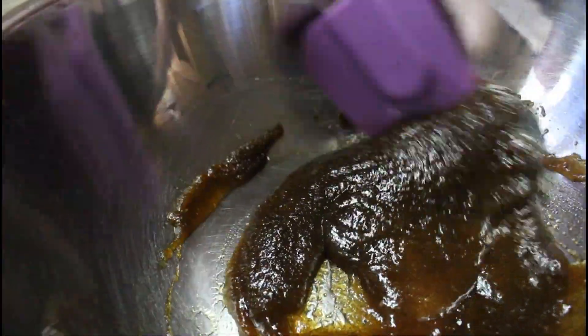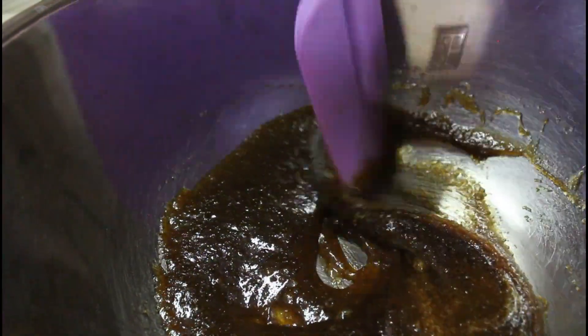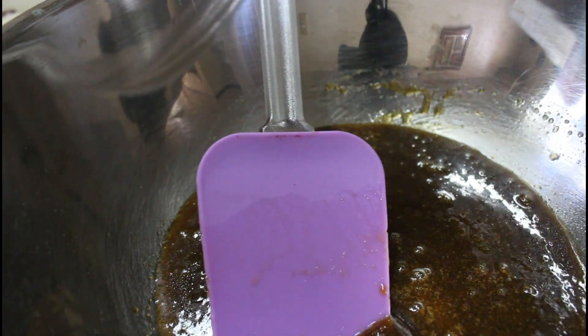Basta, once na mag-crack kayo ng eggs, make sure na ilalagay nyo muna siya sa separate bowl and then check nyo kung may amoy ba or kung may eggshell na masasama — tanggalin nyo muna bago nyo siya isalin sa mixture.